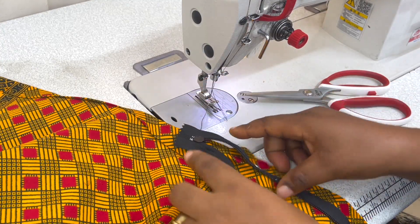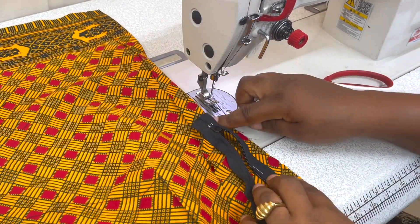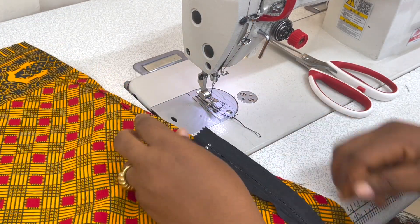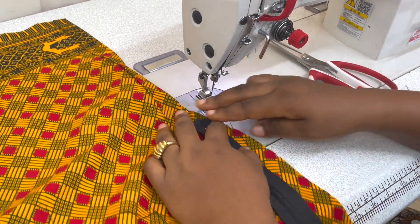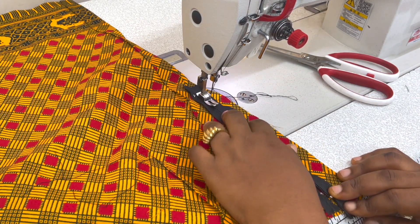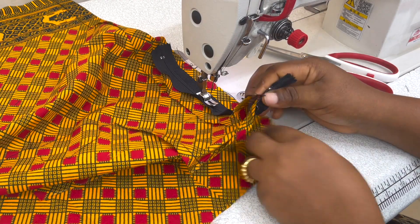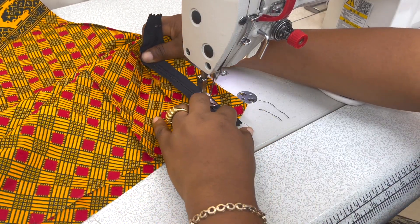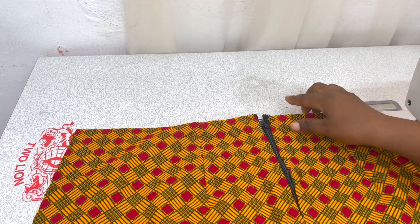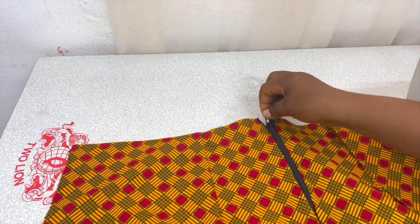Now you're going to start sewing from the other side. Once you're done sewing this, you're going to start sewing the other side closed. Here is what we're going to be having after the zip has been installed — freshly installed and looking super pretty.